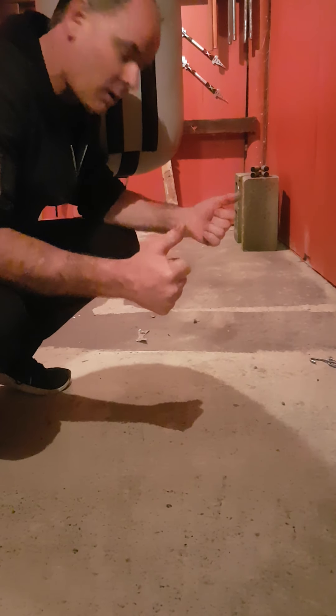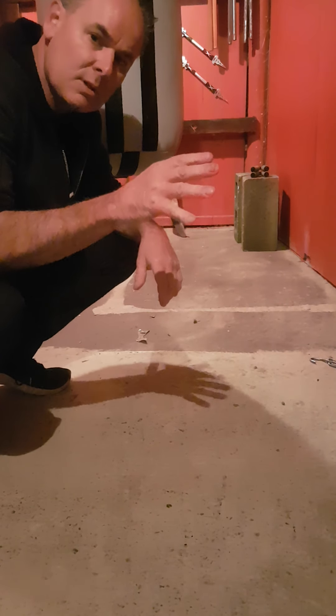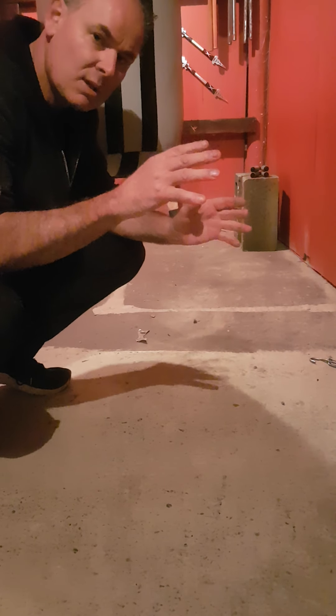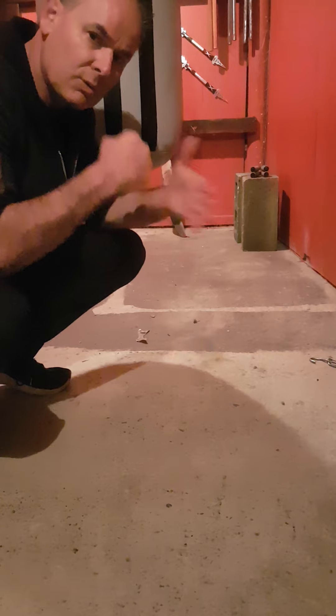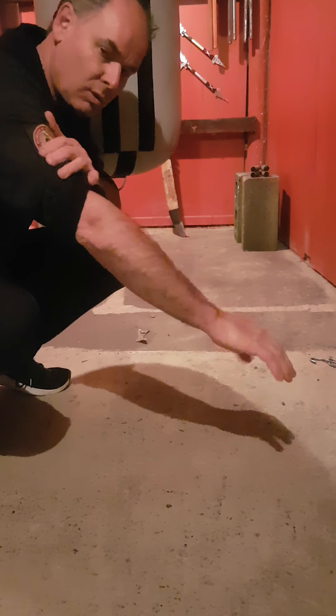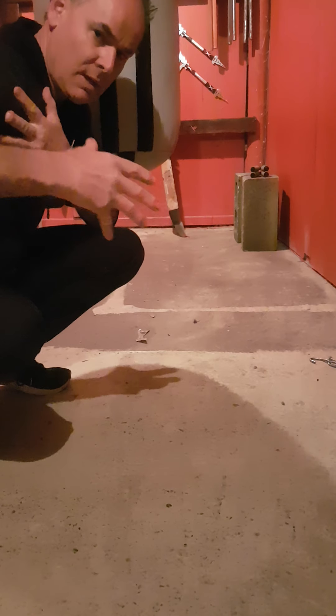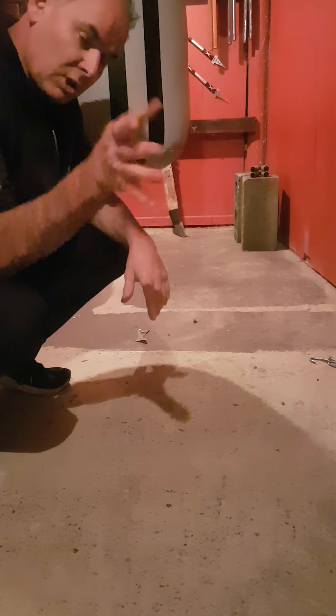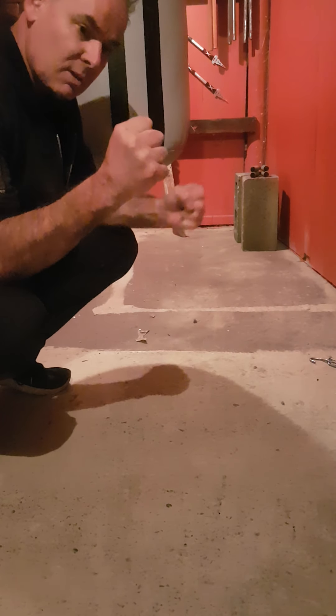Good morning, Master Darren here. Welcome to your lesson on press-ups. Press-ups is one of the best exercises for martial artists because it strengthens and conditions our knuckles, strengthens our arms all the way up to the top, and strengthens our upper torso, so we keep a nice strong frame.